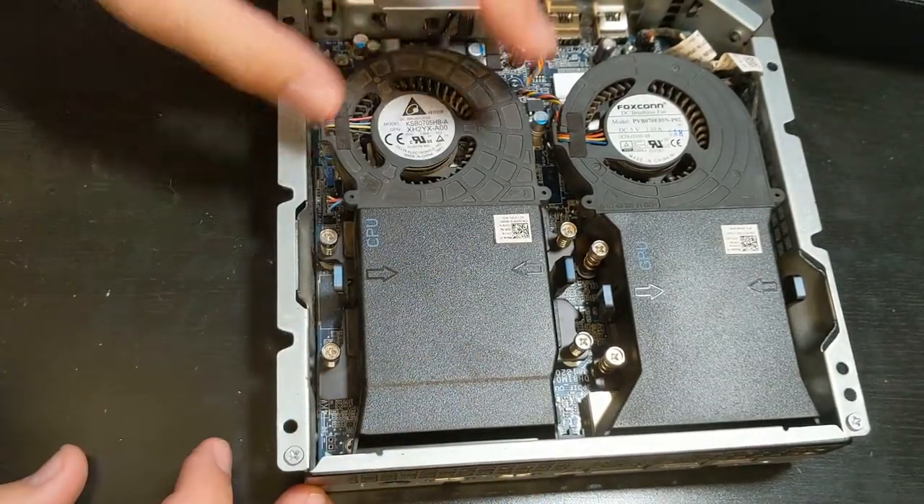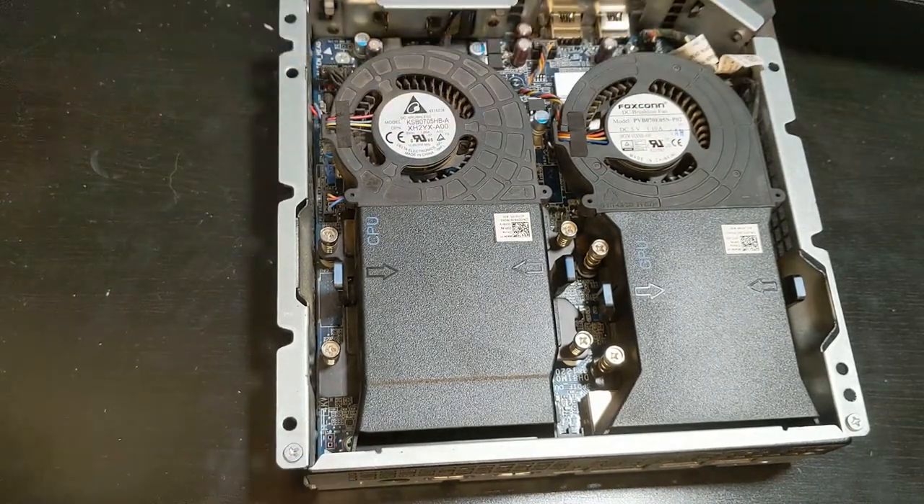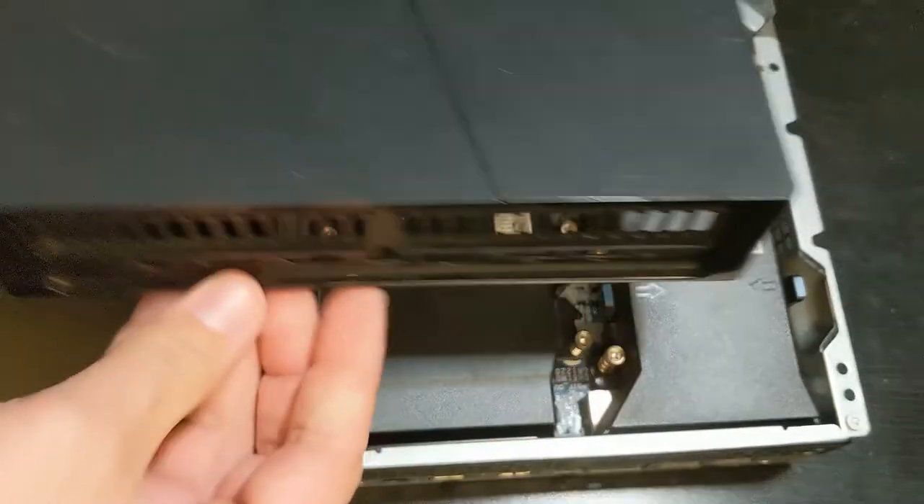Now let's get our cover on there, make sure it snaps into place, and confirm the fans can still move. Now we can put the bottom cover back on once we get that all done.